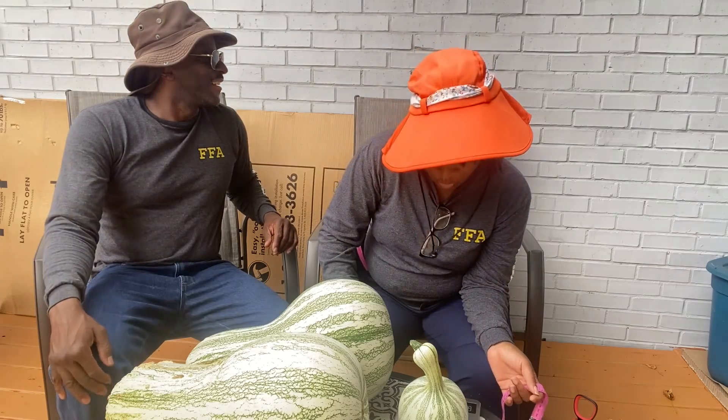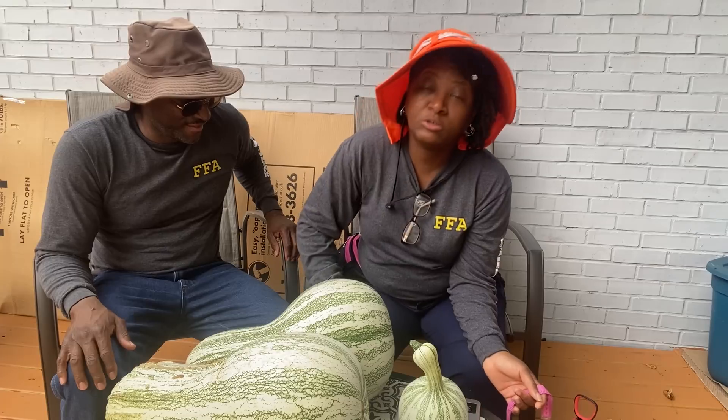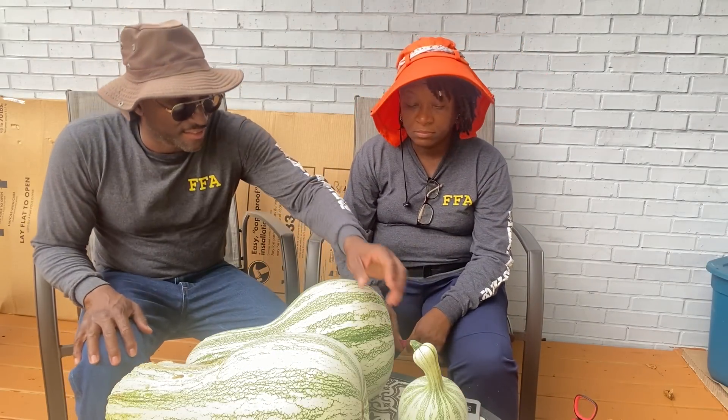I wanted to cut this open so I could show them what it looks like on the inside. Let me see how much it weighs — that's a one-pounder. 13.3 ounces, so just under a pound. That's an itty bitty one.